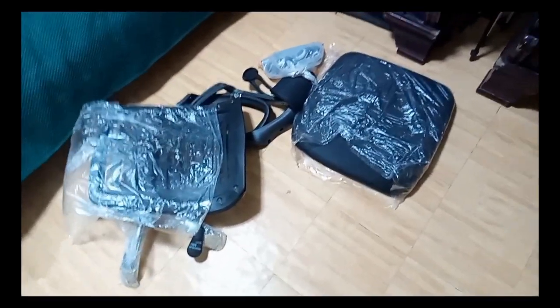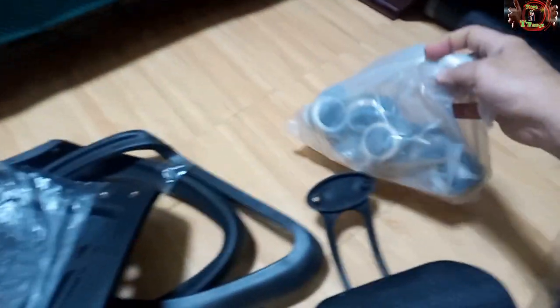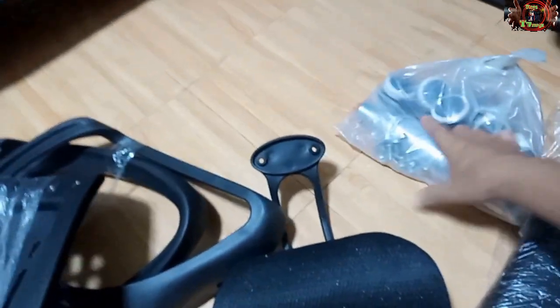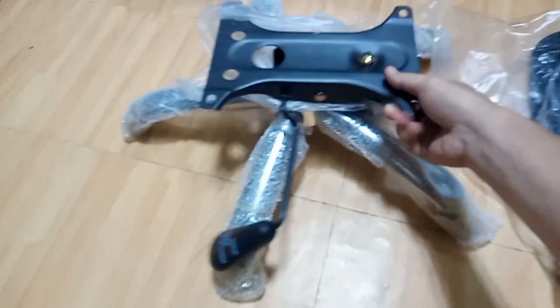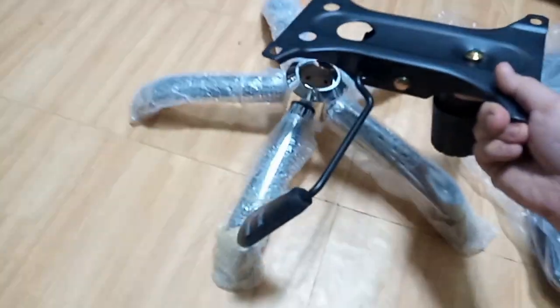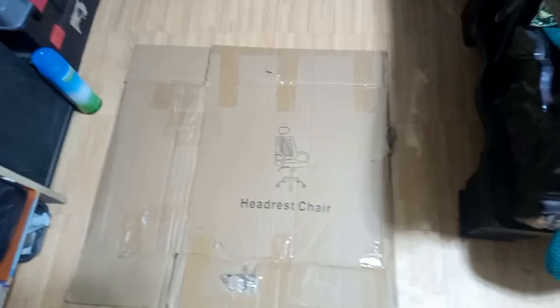We have got it unboxed already and here we can see the parts: this is the chair itself, this is the headrest, and we've got the wheels and the pneumatic pump. We've got some nuts and bolts, two armrests, the backrest, and the stand. On the carton there are no signs of the manufacturer — it just says 'headrest chair' — so we don't know who the manufacturer would be.